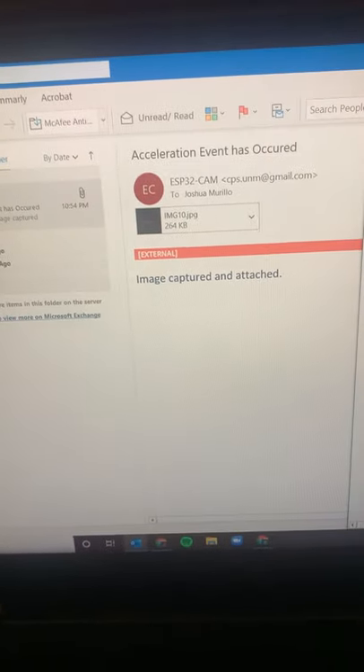Here it is. And here's the picture of the acceleration event. It has been taken.